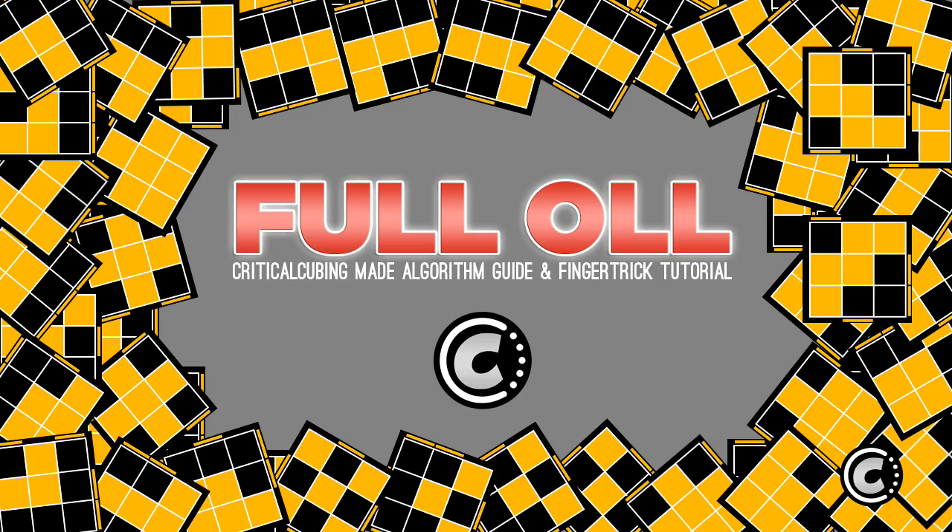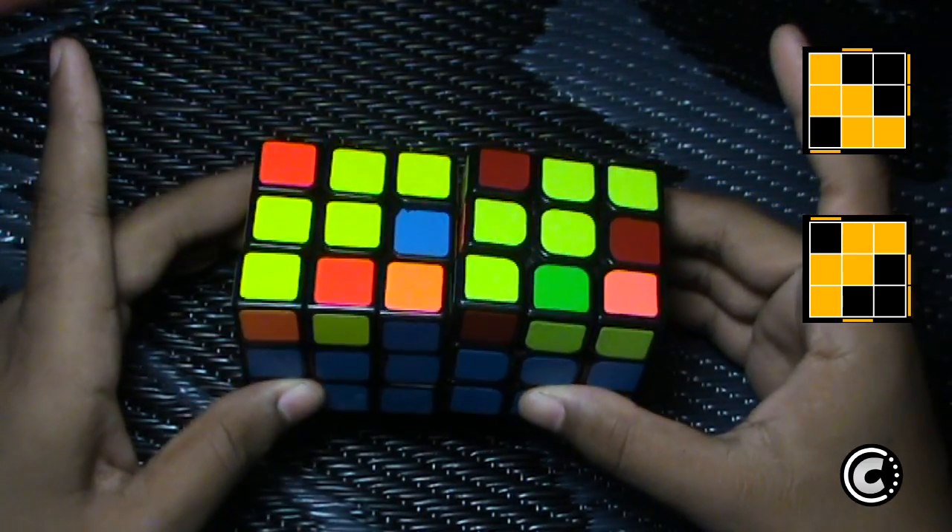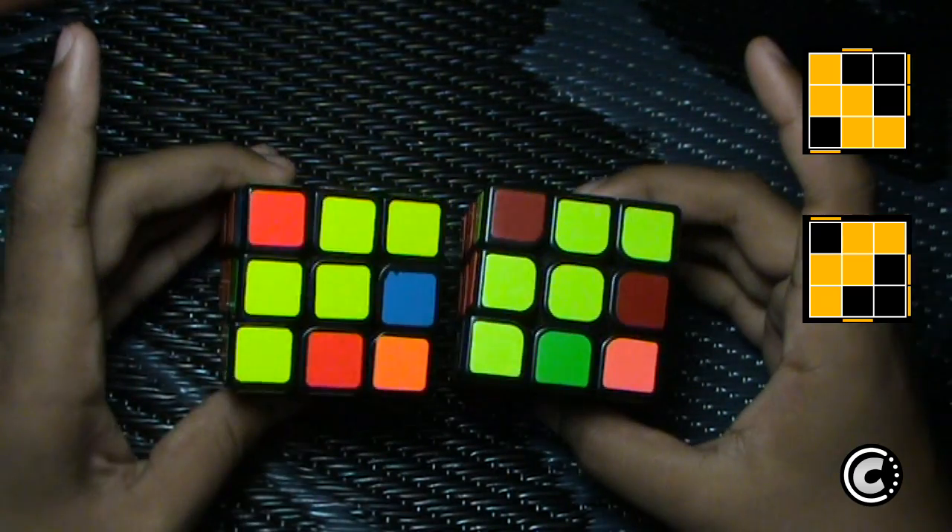Hey guys, it's MiracleCubing and this is the second video of my OLL tutorial series. In this video we are going to take a look at the W OLL case.